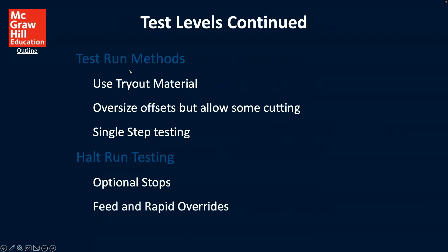For test run methods, you can use tryout material with oversize offsets but allowing some cutting, and single step testing. You can also have halt run testing, where you use optional stops, feed override, and rapid override.